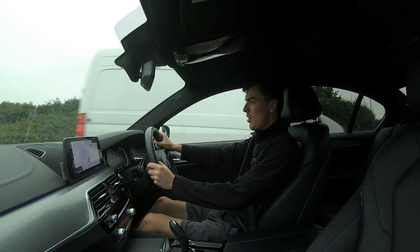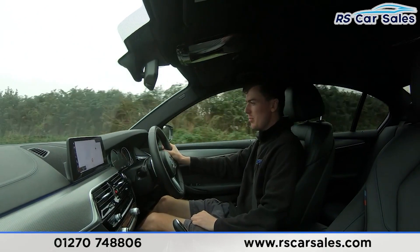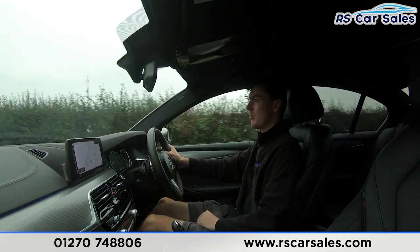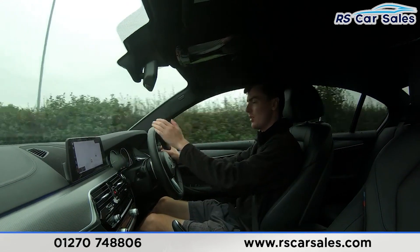Now for the video test drive of this BMW 520d M Sport. The purpose of this test drive is to show the vehicle drives as you'd expect. As you can see, I can straighten the steering wheel to keep in a straight line — not pulling to the left or to the right — staying straight and true.